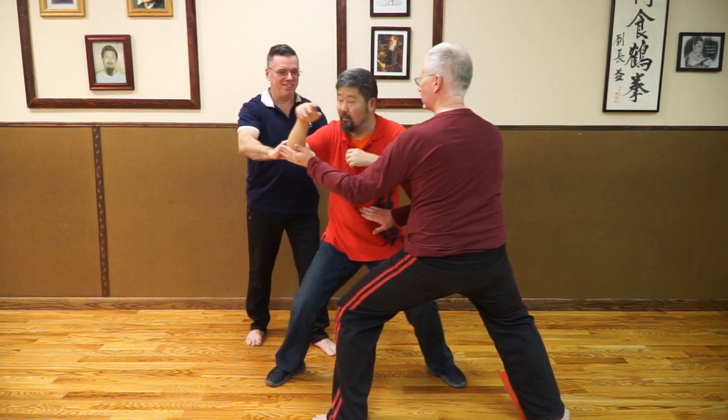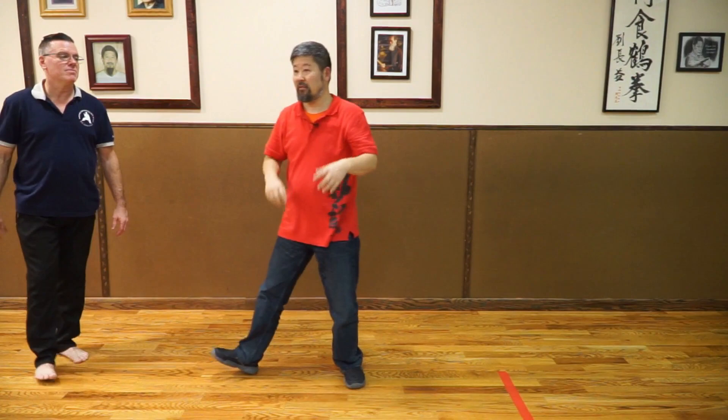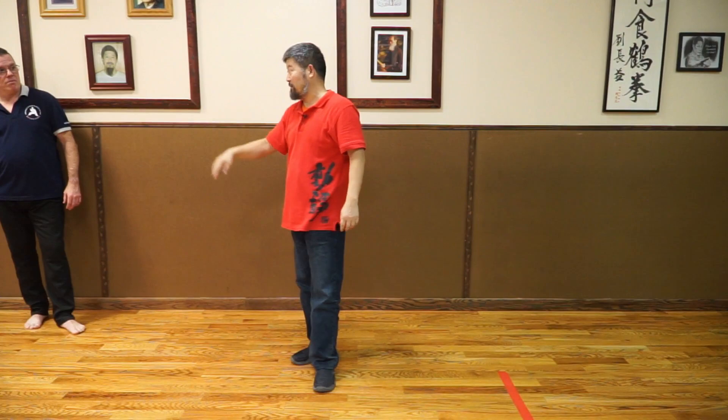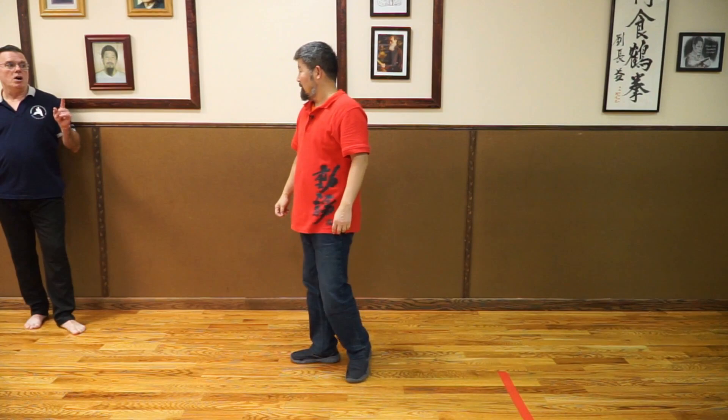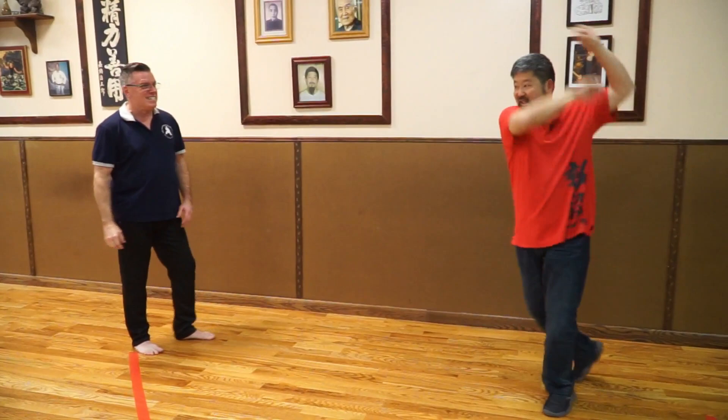Watch where it comes from. This is a fixed training in Cannon Fist. In Cannon Fist, every punch is a back fist — there is no forward strike like this. But it's not a back fist like in sport karate — no. It's a drive, it's a screw. That's what I'm saying, it's a drive.